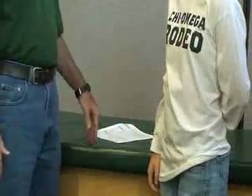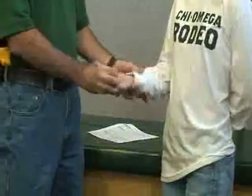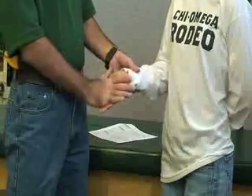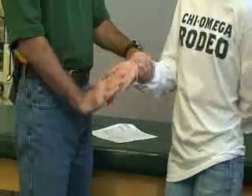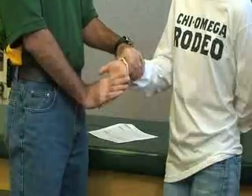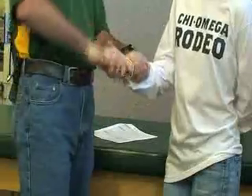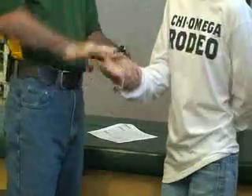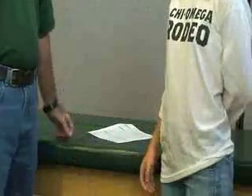Next is the flexor digitorum superficialis. Have the patient's palm flat — not cupped — placed in slight hyperextension. Stabilize the distal forearm or use a table. Apply resistance to the fingers, not the thumb, as the patient performs flexion at the wrist and fingers. She can also curl her fingers into flexion. That's flexor digitorum superficialis.